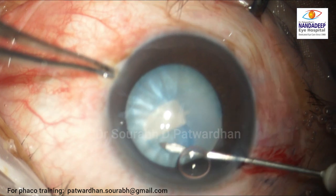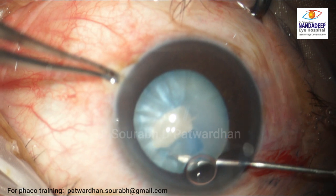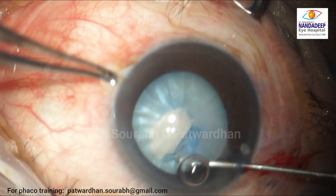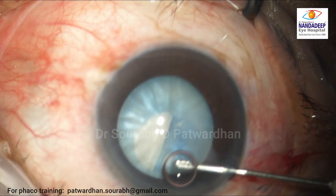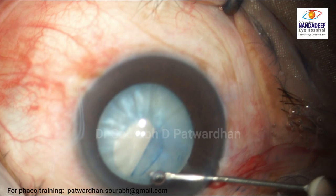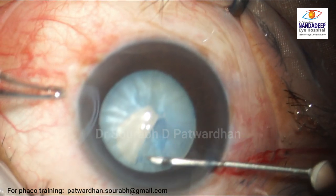The surgeon starts off and has already left the central 5–5.5 millimeter circle, so now the surgeon is treading into dangerous territory. The zonules are quite nearby, and luckily so far the CCC has not extended. The surgeon now aspirates the air bubble which was obstructing the view, which is good.